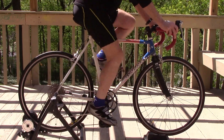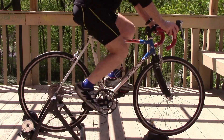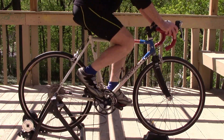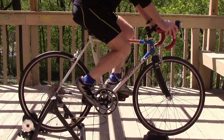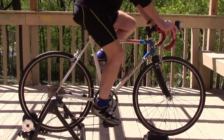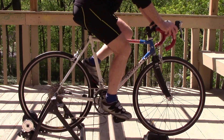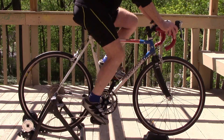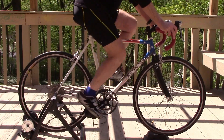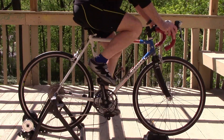I'm in a small 34 chainring and as I'm approaching a downhill I want to shift to the larger chainring, which is a 50. As I shift, suddenly my cadence is much slower and labored. If I'm in the large chainring and I'm coming to a hill, shifting from the 50 to 34 makes my cadence suddenly extremely fast as I'm approaching the bottom of the hill. How do I solve this?